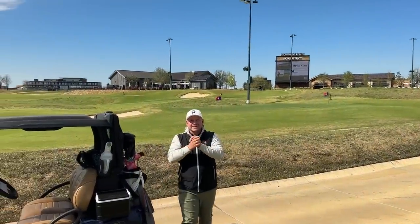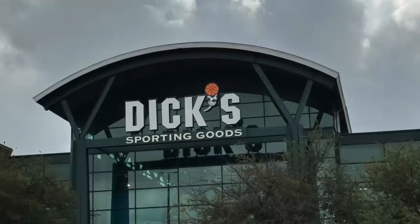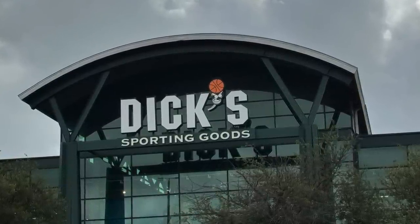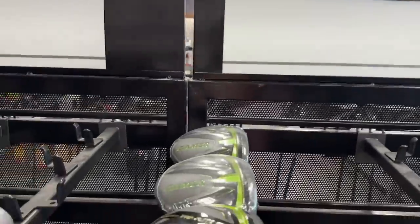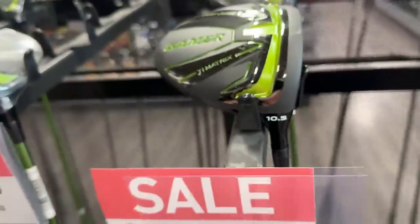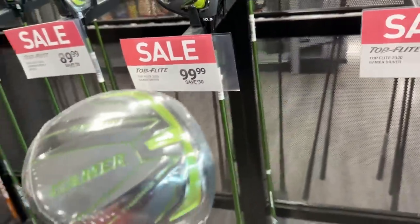We all know that golf is getting a touch too expensive, but here in the United States I went to the good folks at Dick's Sporting Goods just yesterday and I picked up a driver for $100 — it was in the sale, it's brand new, you can see the wrapper is still on it. We're going to take it out for a few holes here at PGA Frisco and test it on the GolfSong Simulator to see just how it performs against a driver five times the price.